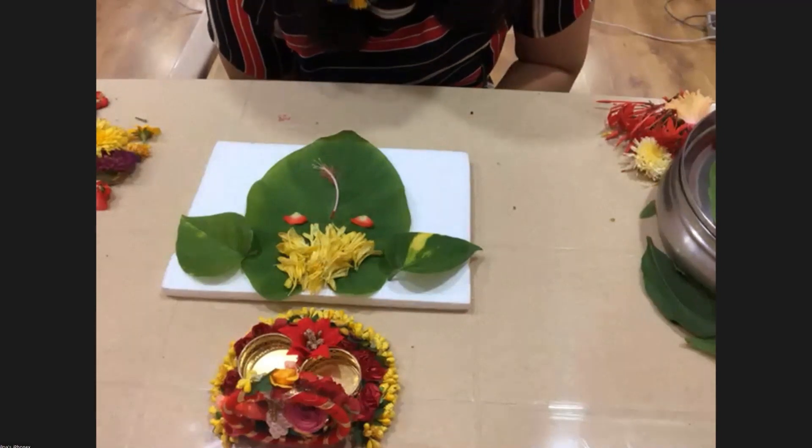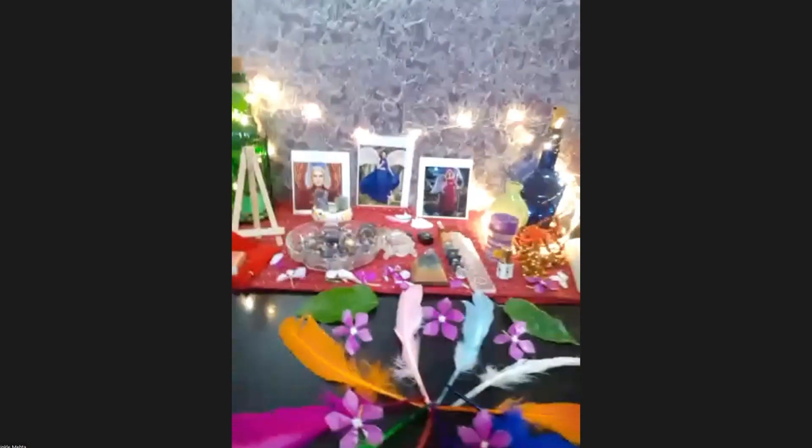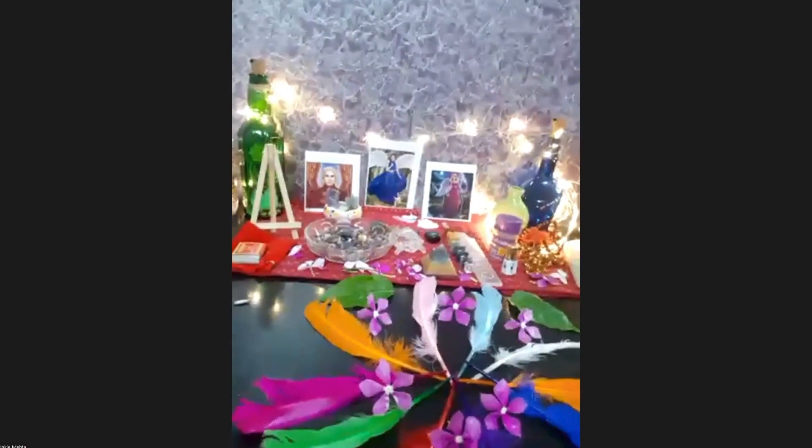Can I show my rangoli? Yes, please! Oh, she has done it in the temple itself — this is her thali and here are her feathers and angels. Very nice, very good! In the end, even if you use any material, it should look pretty — the design should be visible and beautiful. Amazing! A heart for you, Sprinkel. Thank you so much.